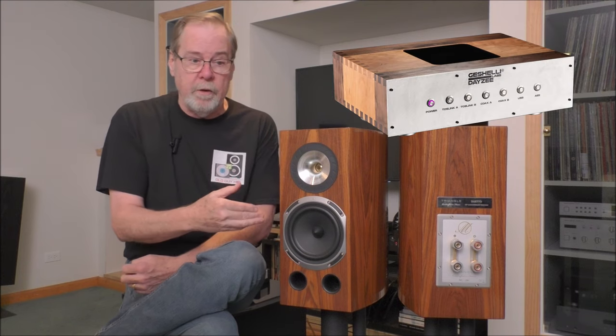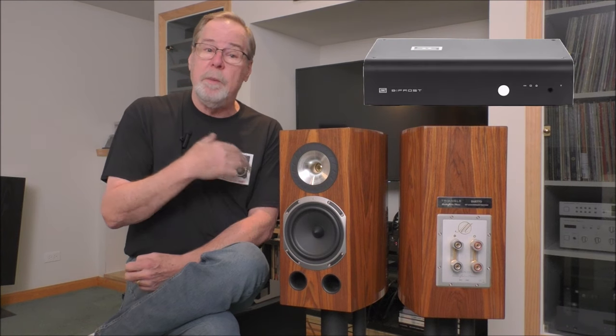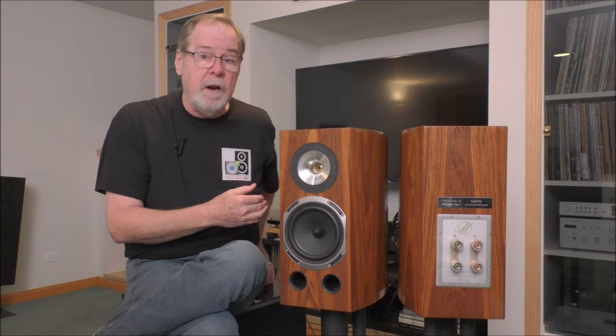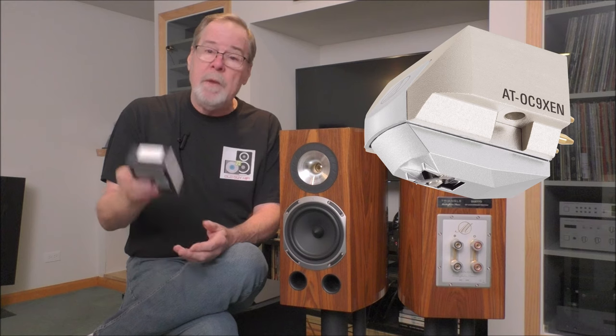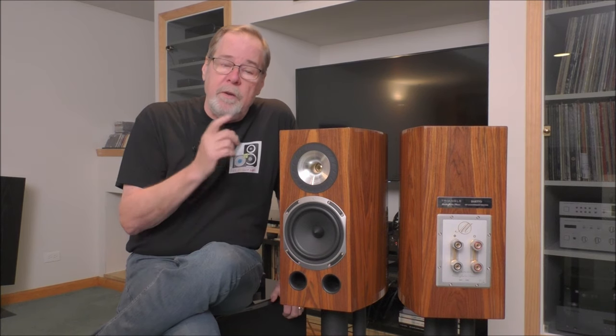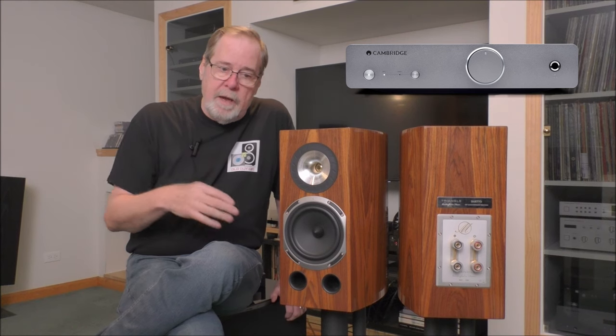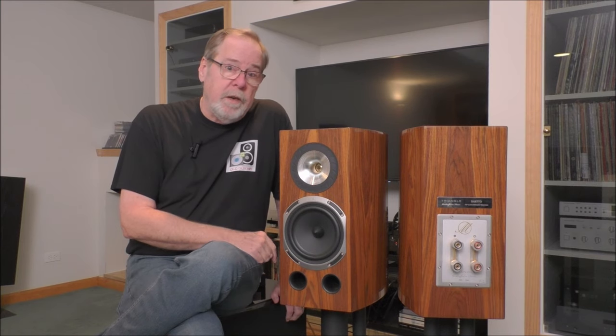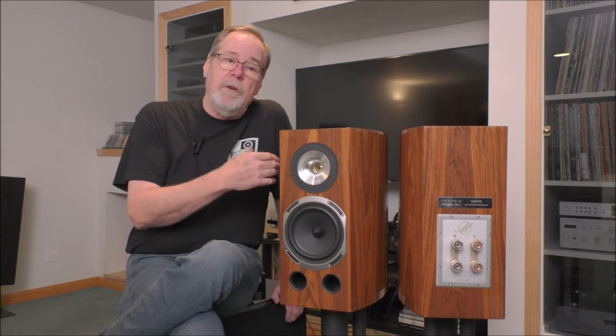On the digital side, I fed everything from Audirvana, which is bit perfect. I ran into the Live Harmony DAC — review coming soon, about $2,700 — and also the Gishelli Daisy, about $1,300 to $1,400 depending on configuration. I also used my Bifrost as the D-to-A converter for my CD transport. I listened to CDs, vinyl with a brand new AT-OC9 XEN moving coil cartridge, and used the Cambridge Alva Duo phono preamp. I also streamed a lot. I've had these for about 12 or 13 days, listening five to six hours a day, really getting to know them thoroughly given their price and performance level.